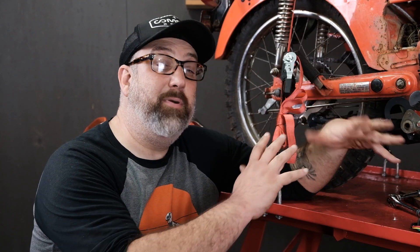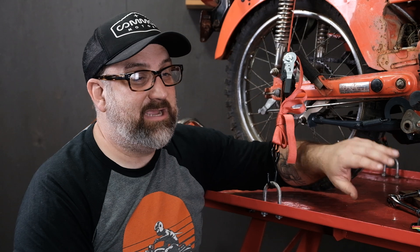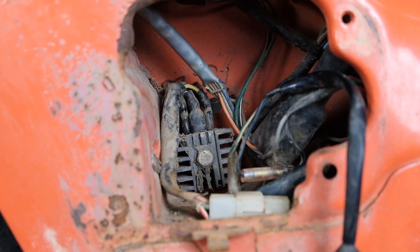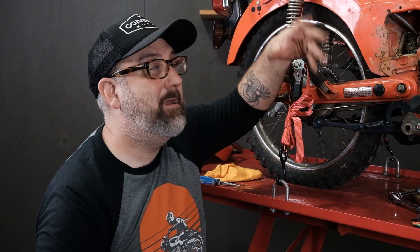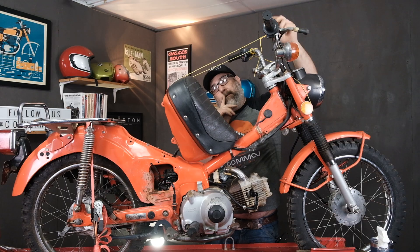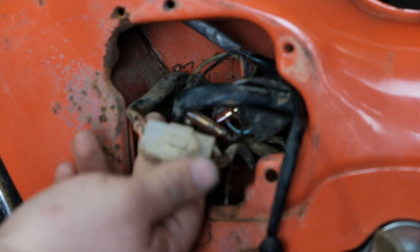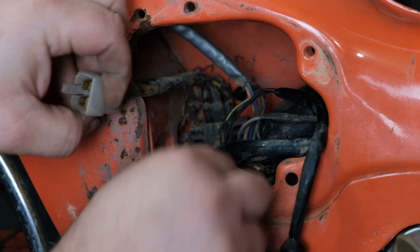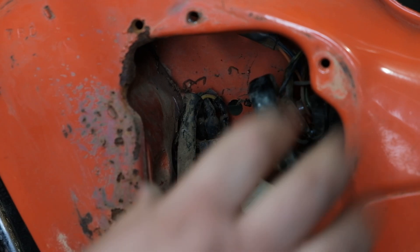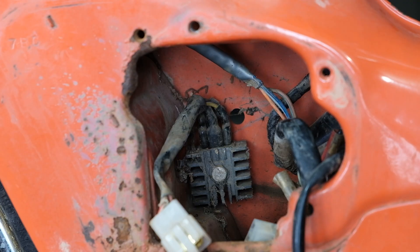Now that we've gotten all the other components off the bike, we can access the factory rectifier on our Trail 90 project. It's tucked way up inside the housing here — it's this little piece with the fins on it, a little cube fin deal. In order to get it out, it's a lot easier to move the gas tank out of the way. Here's our rectifier — we have a plastic four-pin connector. Undo that, push those wires out of the way, and then go to the other side and undo a nut so we can pull the piece off.